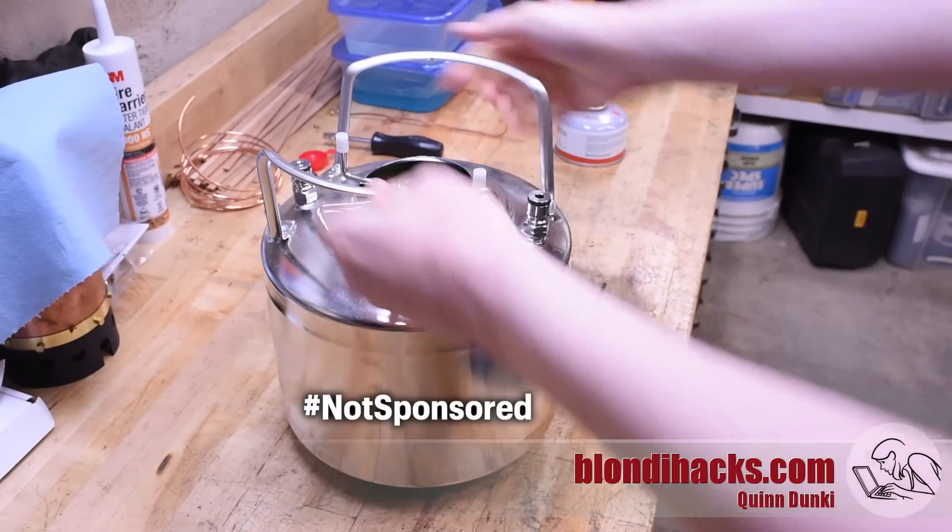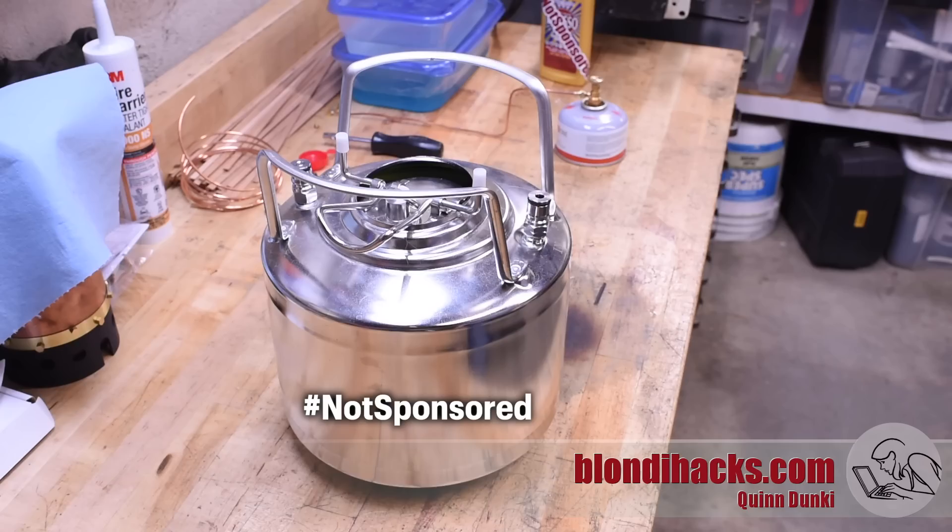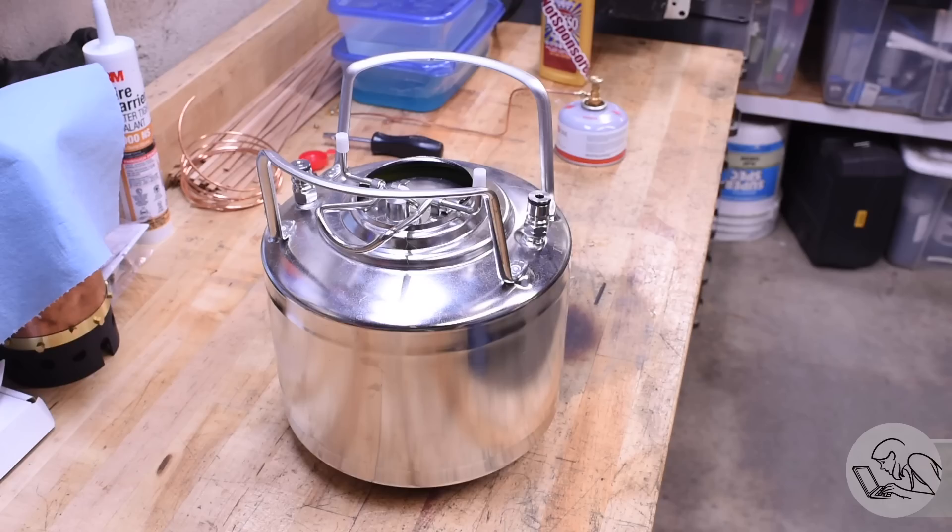This is a corny keg, slang for Cornelius keg. It's a staple of the home brewing hobby and this is something that other folks on YouTube have demonstrated you can use to re-pressurize old tennis balls. A friend of mine has this keg and wants to use it for both this purpose and a few other science-y things, so we're going to make some modifications to it for those purposes.